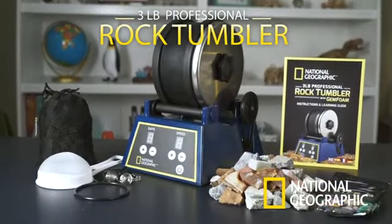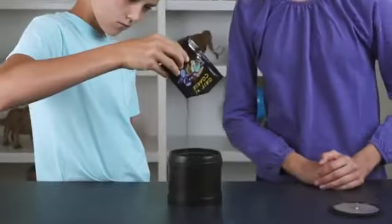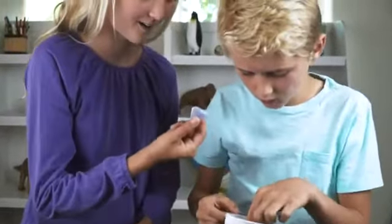The National Geographic 3-Pound Pro Tumbler Kit has everything you need to turn rough rocks into polished gemstones. This easy-to-use tumbler kit is a great way to inspire a lifelong fascination with geology.